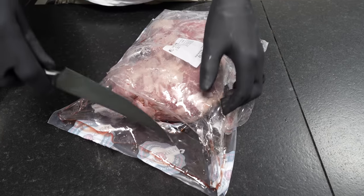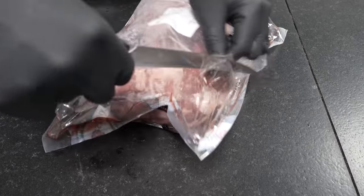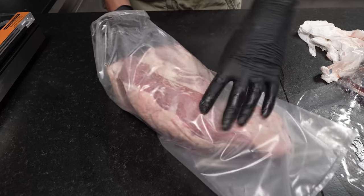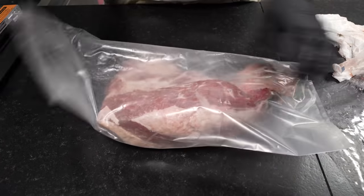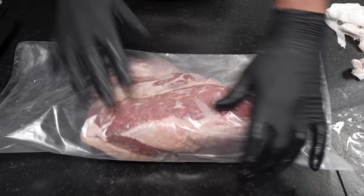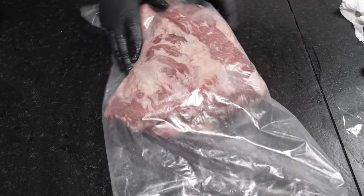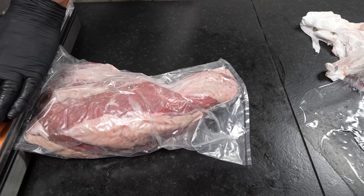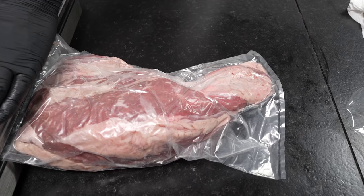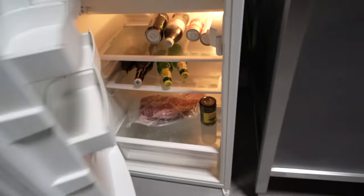So to do this experiment, I have two of exactly the same tri-tips. One I'm going to put in my dry-aged cabinet and the other one I'm going to put in one of these dry-aged vacuum bags. That's a very easy process — you just slide one in and seal it with your vacuum sealer. These bags have a membrane that allows them to expel moisture and allow the dry-aged process. Once it's sealed up, all you need to do is put it on a cooling rack and place it in your ordinary fridge.